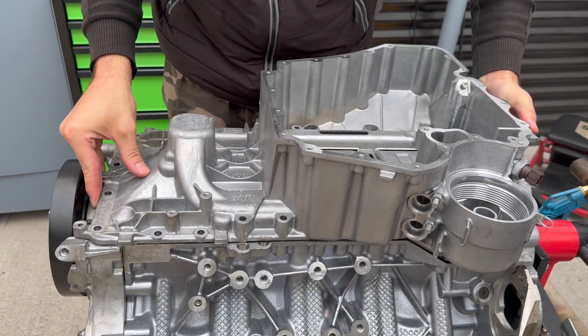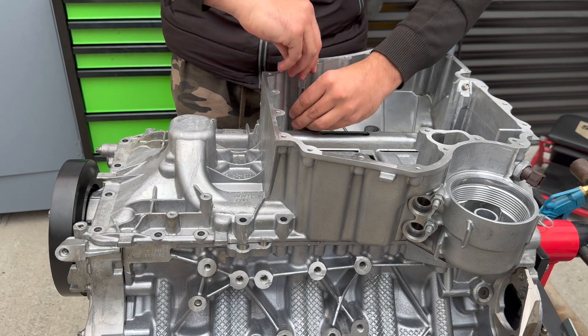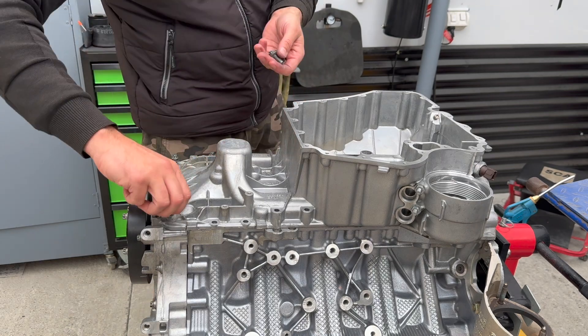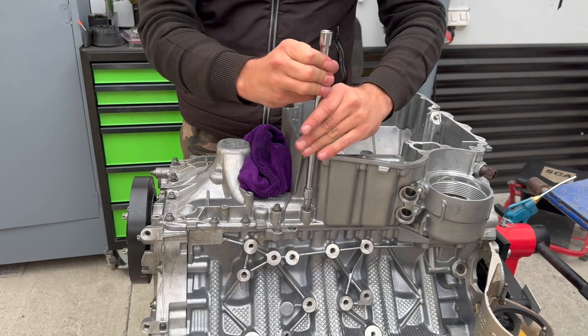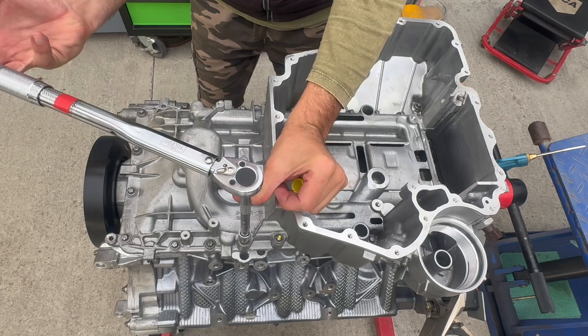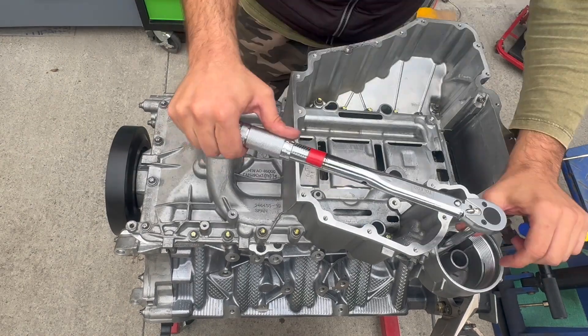Now we carefully align the upper sump and get the bolts in. There are 27 bolts that have to be torqued to 27 newton meters in a special order. Marking them with a pen as you torque them down is a very good idea, because in this case it's very easy to get lost.